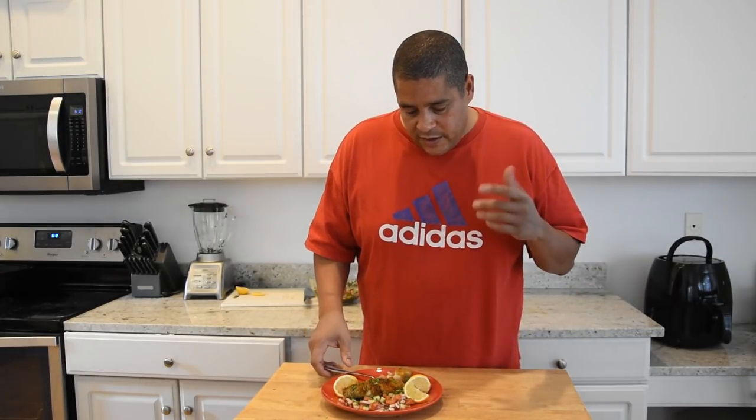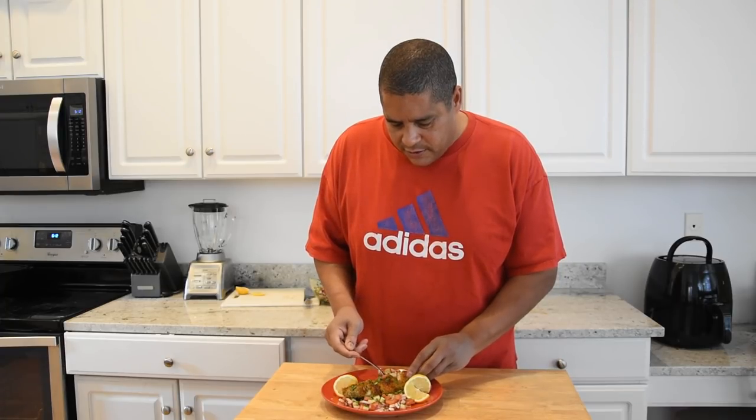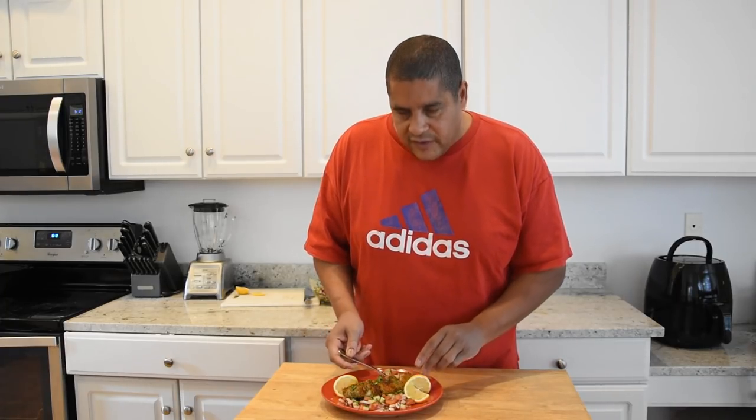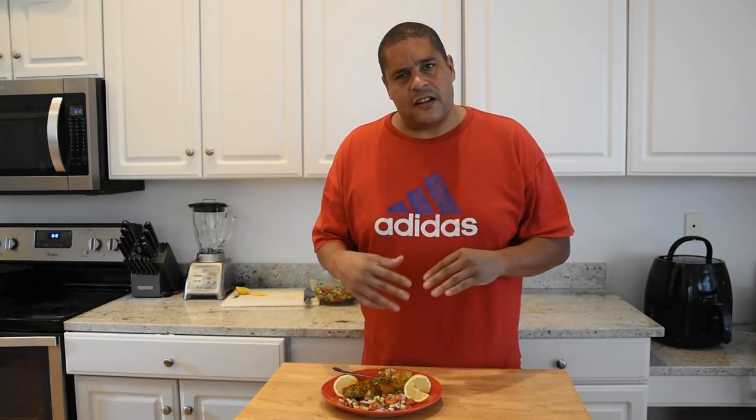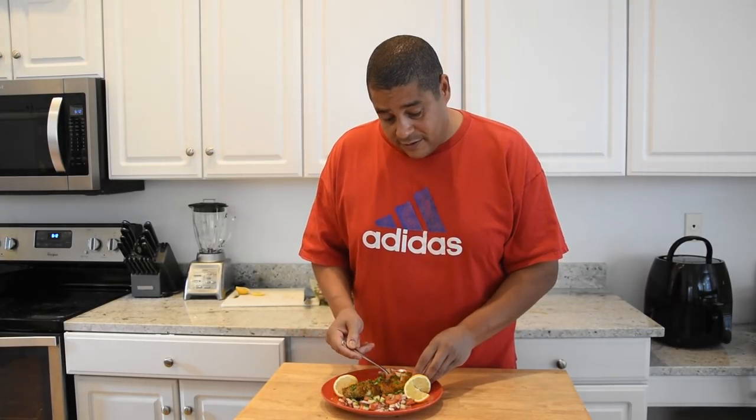If this tastes as good as it looks, we've got a banger on our hands. I'm going to get a piece of this fish and get a little bit of this sauce. The fish has had a chance to sit for about five minutes, so it's kind of soaked into that salsa on the bottom — I'm telling you, it's going to be awesome.